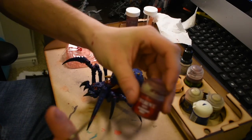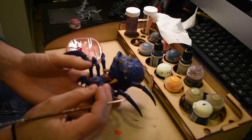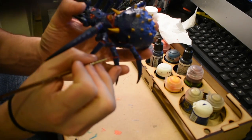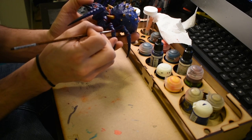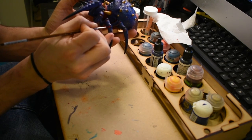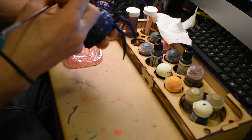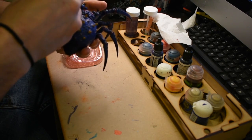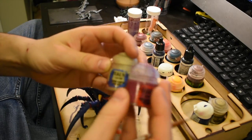Next I'm going to take my Corn Red base color and using a small brush I'm going to touch in the red areas on the flesh, just kind of neatening it up to make sure it's all the same color. When I got it, it was actually multi-colored — they weren't all the same color and that really bothered me, so I went through with Corn Red.